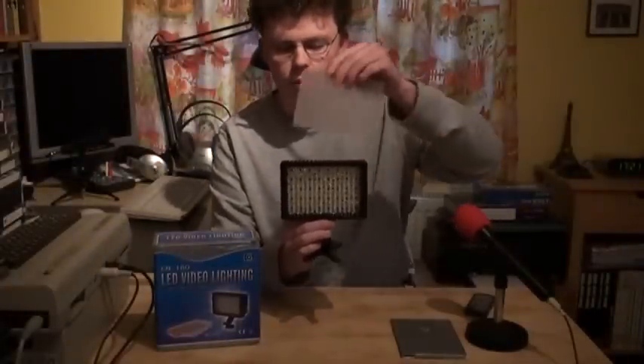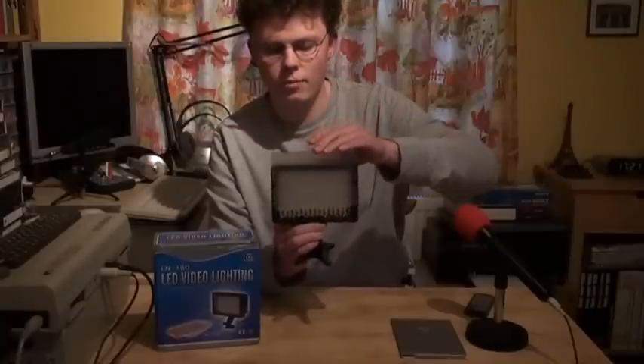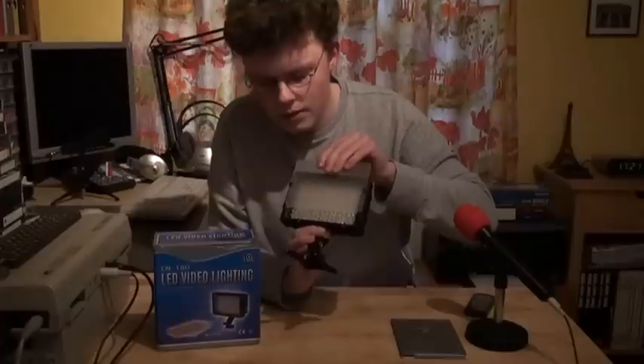We want to try the diffuser. I don't expect this is going to make too much of a big difference on camera, but just to demonstrate how that looks. Turn this on. Those diffusers are not taking up too much light, so if you're using them you're not losing too much brightness. And that's maximum — turn it off.